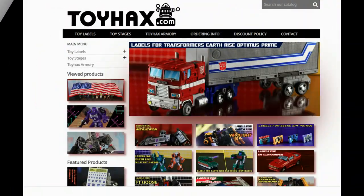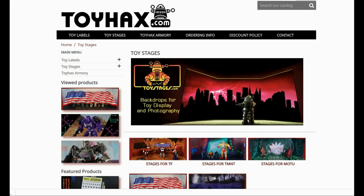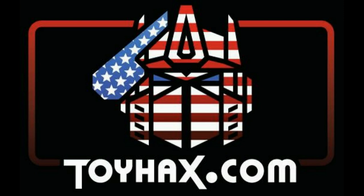Also, make sure and visit my sponsor ToyHacks.com. Toy Hacks provides reproduction and upgrade decal sets for Transformer toys from Generation 1 to the latest modern figures. Make sure and stop by the Toy Hacks Armory where they can equip your figures with new weaponry in multiple colors. Toy Stages provides backdrops for figure displays and photography. Each purchase with Toy Hacks earns you RoboSense that can be used for future purchases — you can check your balance anytime in your cart. Toy Hacks is a company run by collectors for collectors, so check out ToyHacks.com and make your collection stand out from the rest. And tell them Patriot Prime sent you.